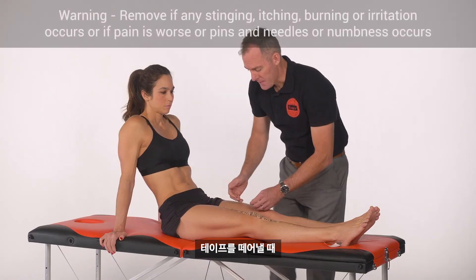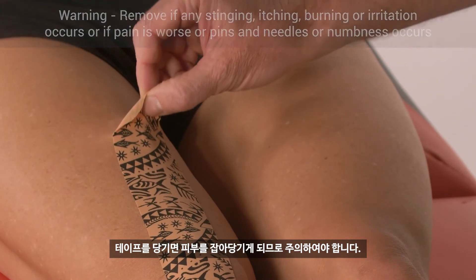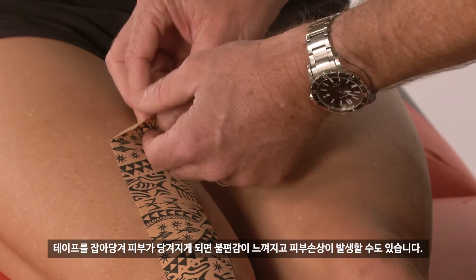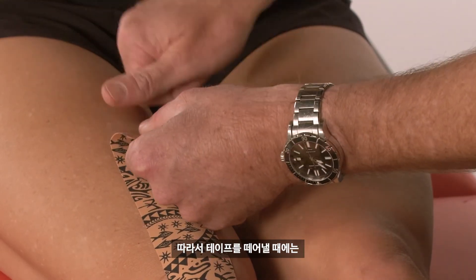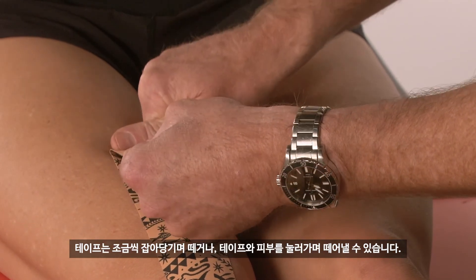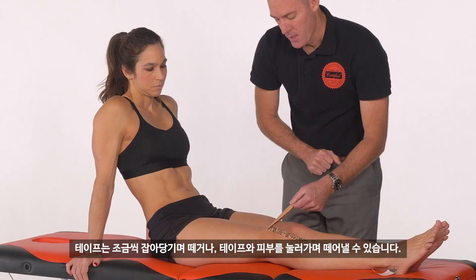When we remove the tape, it's important not to pull up on it. As you can see, that traction is on the skin — it's far more uncomfortable and more likely to cause trauma to the skin. So we need to pull the tape back along itself and hold the skin down at the same time. If anything, we sort of pull the skin away from the tape in short, sharp increments.